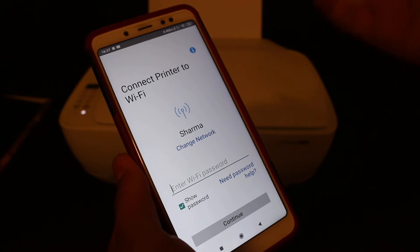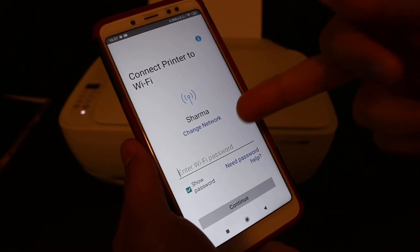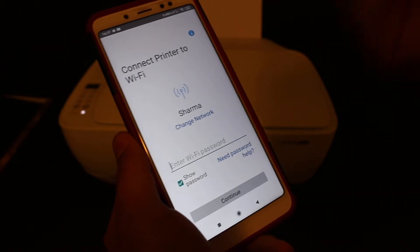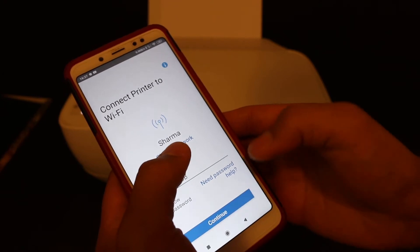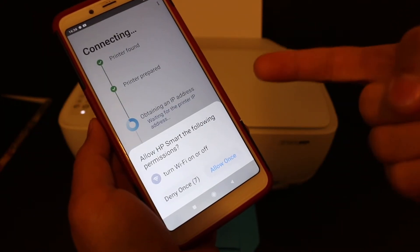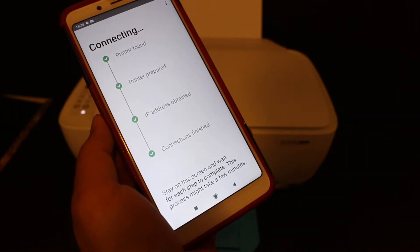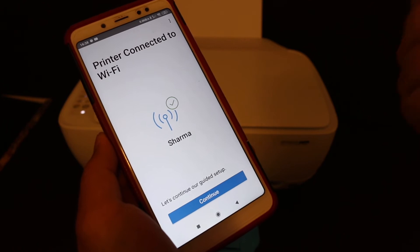It will display the name of the Wi-Fi network where your phone is connected, and you have to enter the password of your Wi-Fi so that it can connect the printer to it. Once you enter the password, click the continue button. It will ask for a permission — just allow it. You will see it says printer connected to the Wi-Fi network.